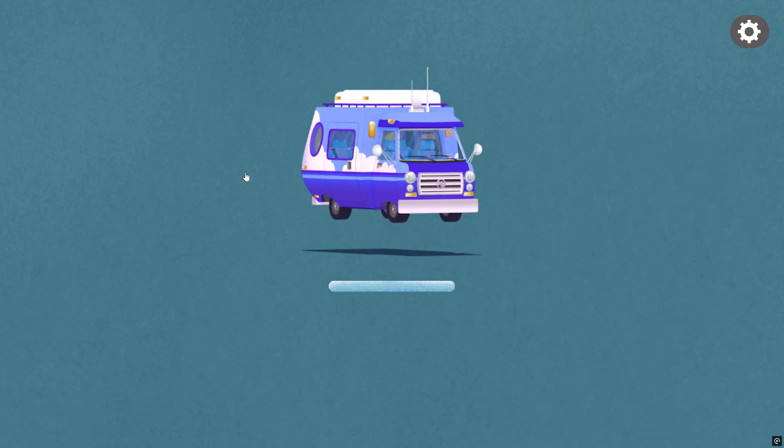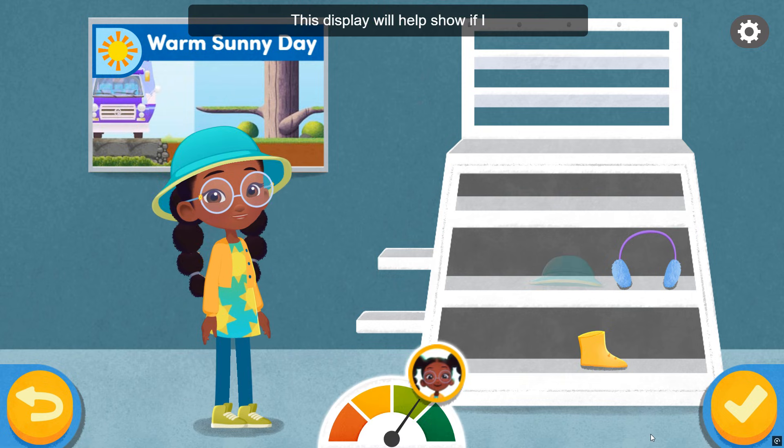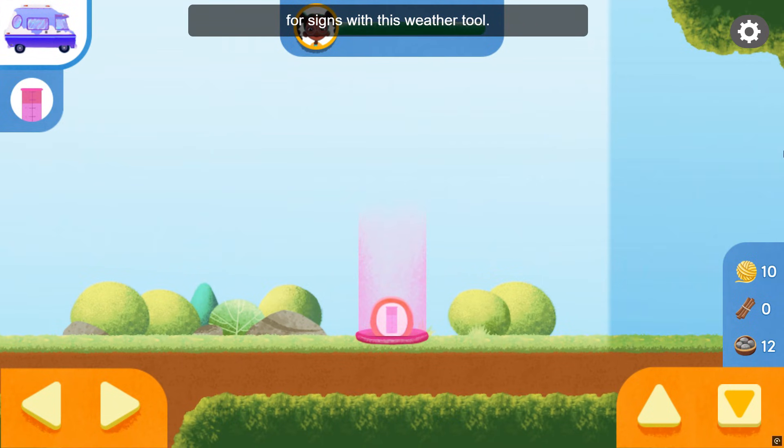Choose which weather condition. It's warm and sunny today. This meter will help show if I am well prepared for the weather. To find the rain gauge, look for signs with this weather tool.